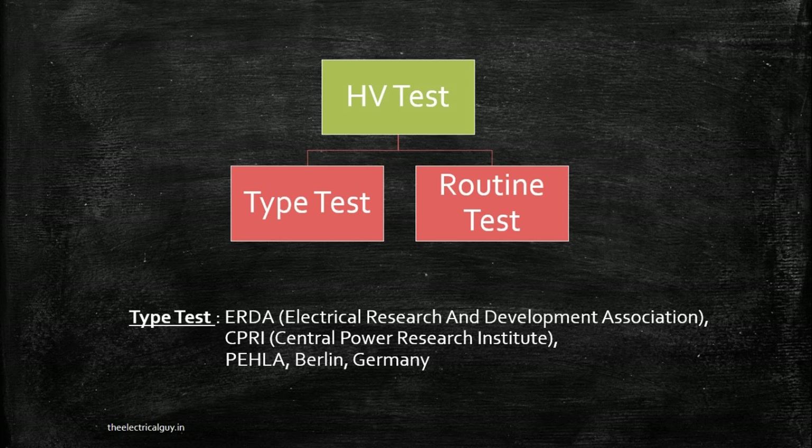Routine test is the test that you need to carry out on each equipment you manufacture, and you can carry it out at your own premises. A high voltage test comes under both type test and routine test.